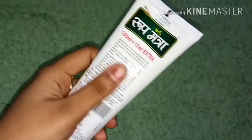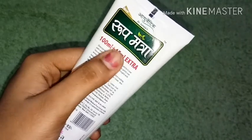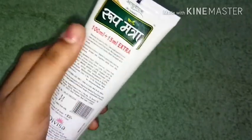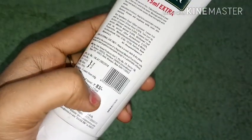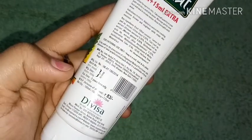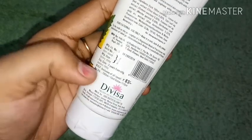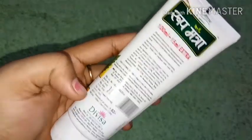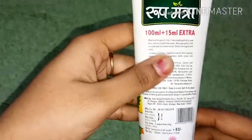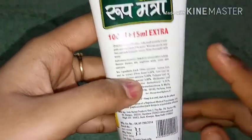Lemon and mint are very good for our skin. Lemon contains citric acid, which is amazing for skin brightening. We got a 100ml product, and the new formula now has 15% extra. The price is 83 rupees for a 100ml product. This is Divya's brand — Roop Mantra — and it is amazing.